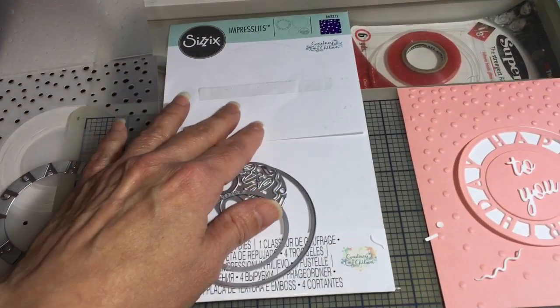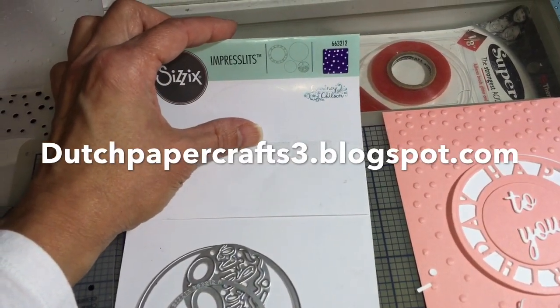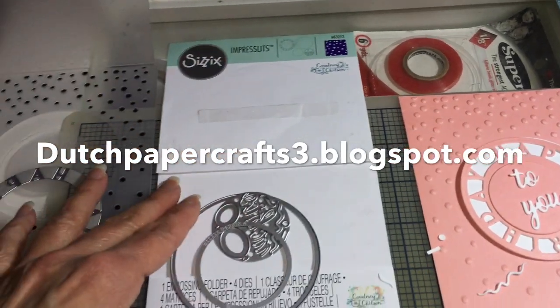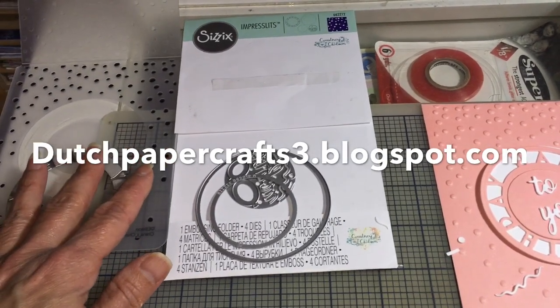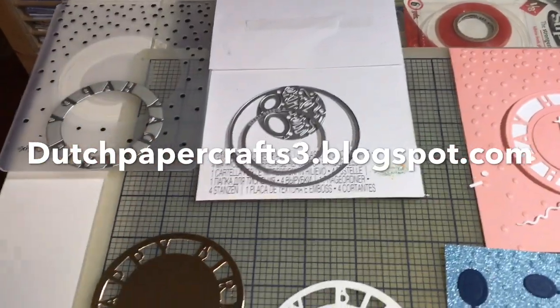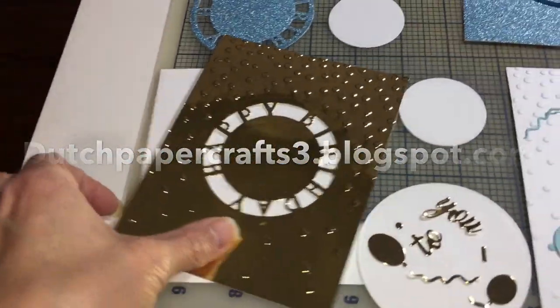Before I forget, this is on Dutch Paper Crafts 3, it's number 663212, so you can look it up. As you know, on Dutch Paper Crafts prices drop a lot and inventory comes and goes — I'm actually surprised I still have some of these left.